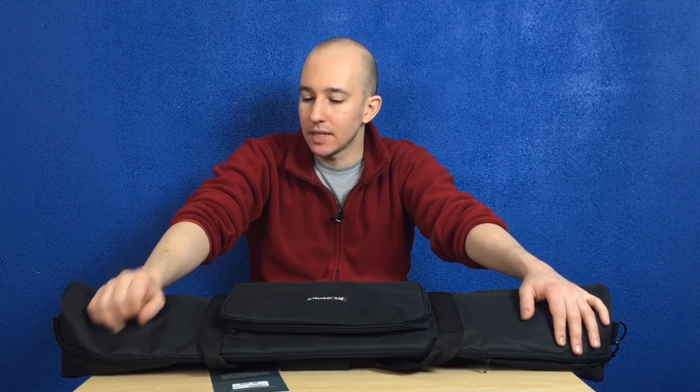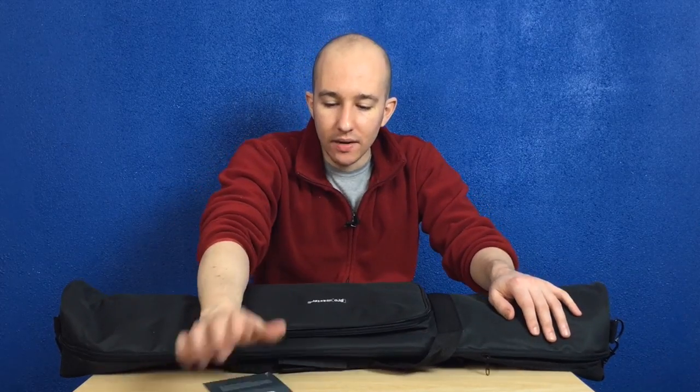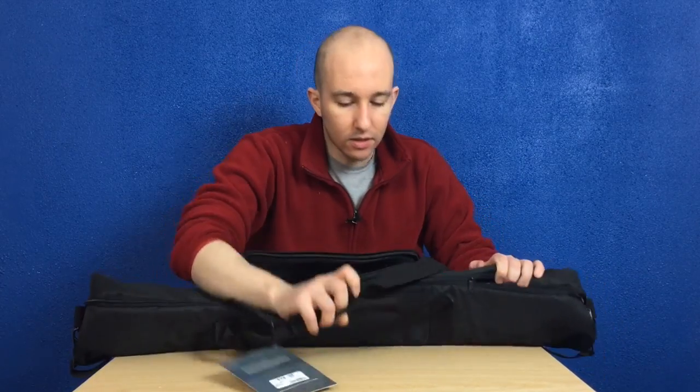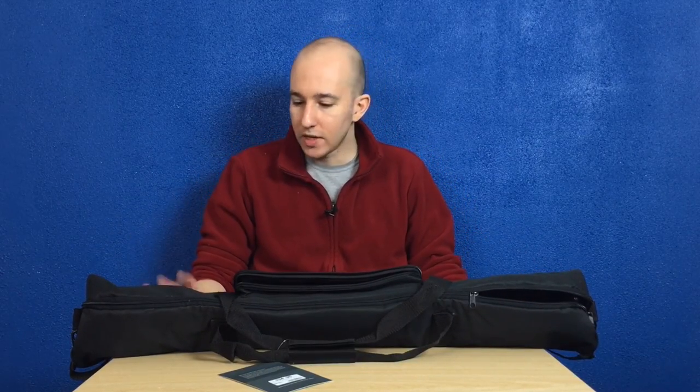Is this bag bad enough for me to return? No. It's barely good enough for me to keep, and the zippers really annoy me. They do offer a one-year warranty, so that's sort of good. Let me step you through each of the features.